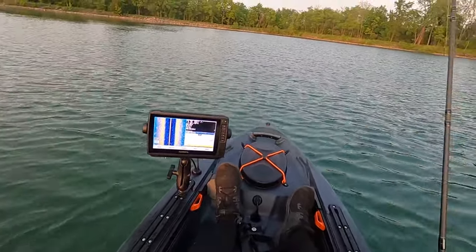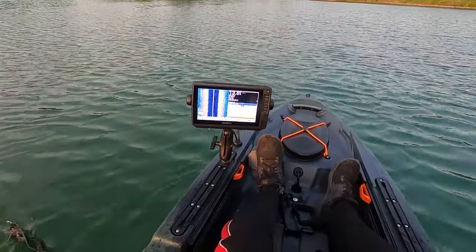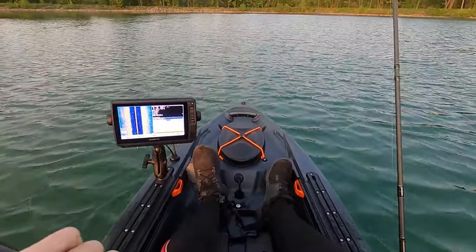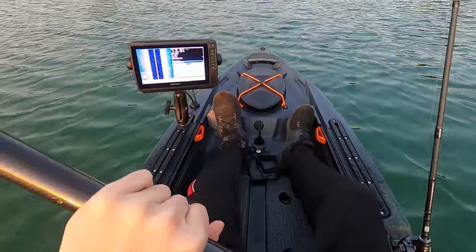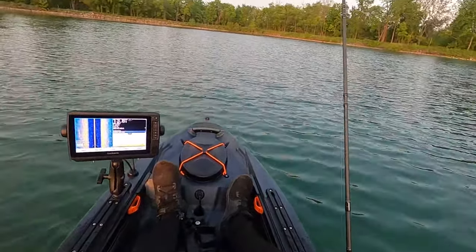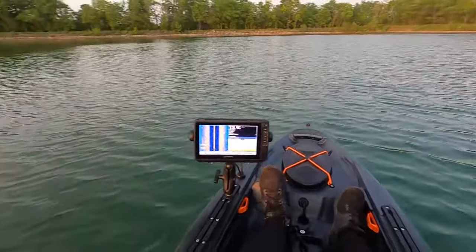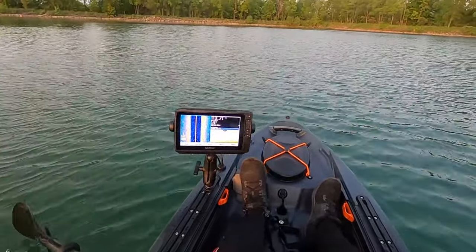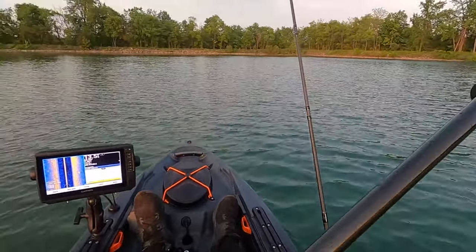I got my nine-inch Garmin EchoMap — not really quite sure how to use it too well yet, so I'll have to go home and study up on that now that I finally got it installed. Got that installed on a RAM mount, using an 18 amp-hour Dakota lithium battery. I'll give you a better look at it later.